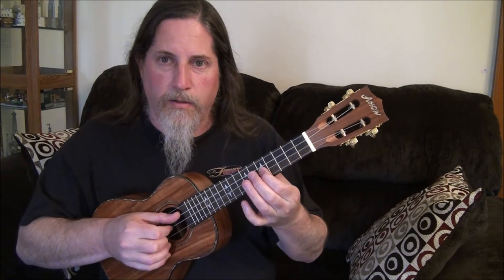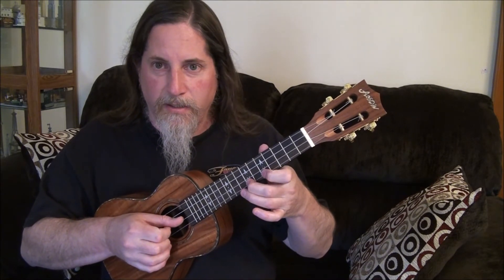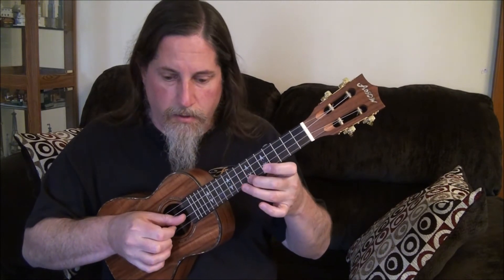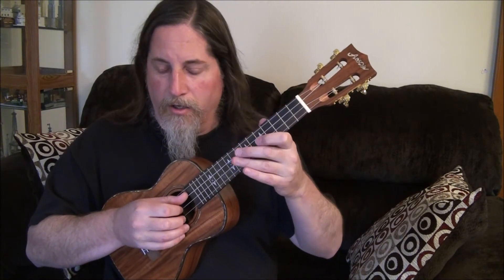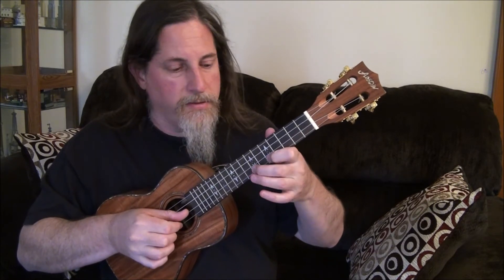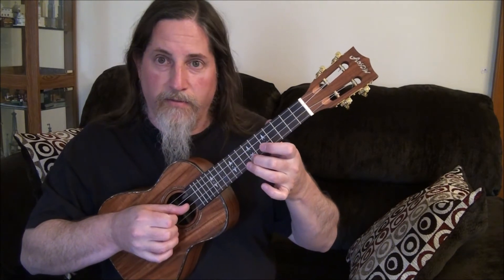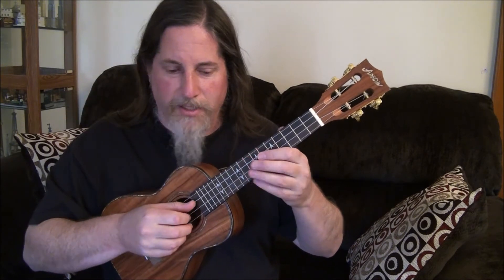For the chorus: 5th fret on the E string, then 5 on the A, 7, 8, 7, 5, 7, 5, 8th fret on the E string, 5th fret on the A, 5th fret on the E. Then the next part: 5, 5, 5, 5, 7, 8 on the A string, 7, 5, 7, 5, 8, then 8, 7, 8. It'll all be written out so you can see it.